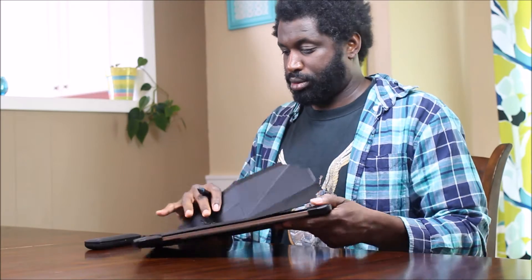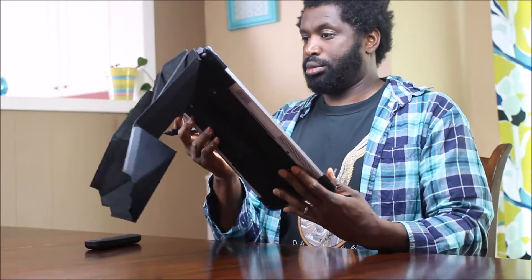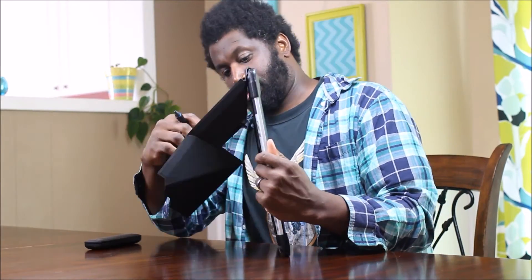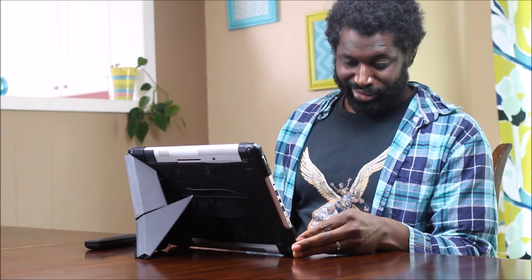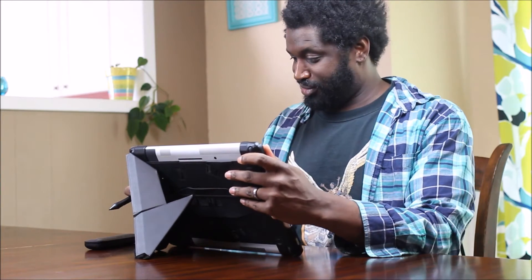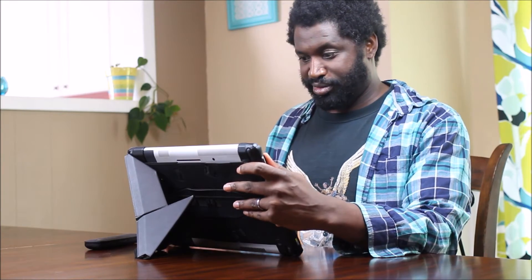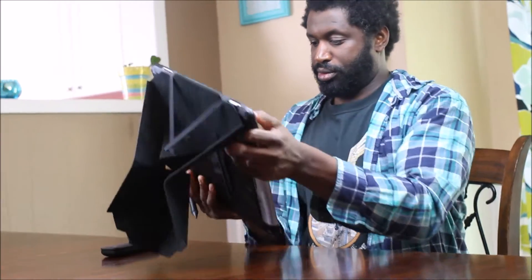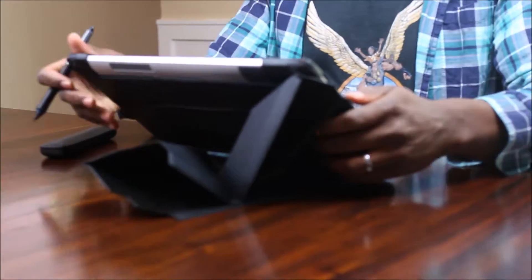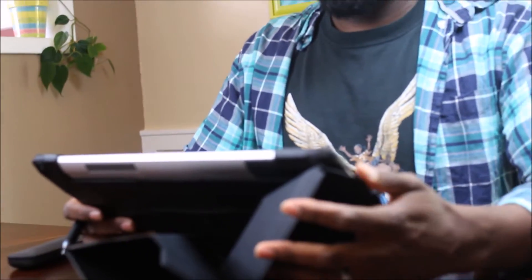We did a test fit for the Companion and everything works. This is his first time actually using it, so that was pretty fantastic. He got it right into the right mode he wanted, and now it looks like he's about ready to start drawing. But before we do that I'm going to zoom up a little bit and I want to show the back side of the tablet.